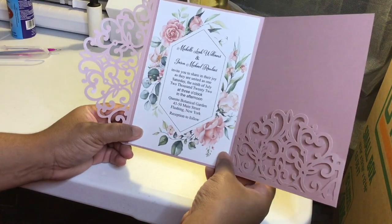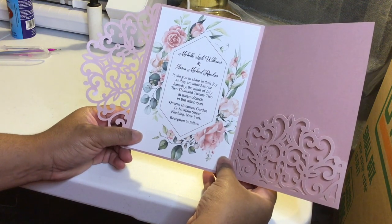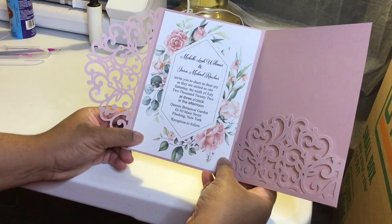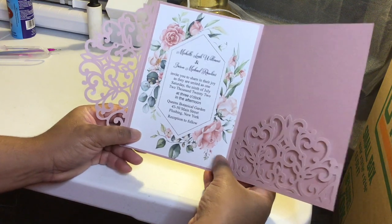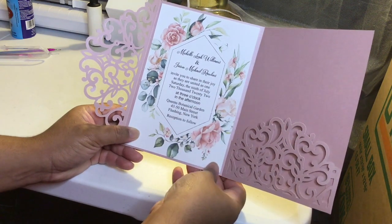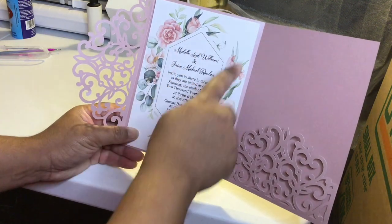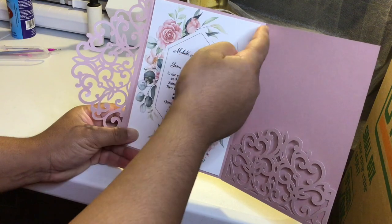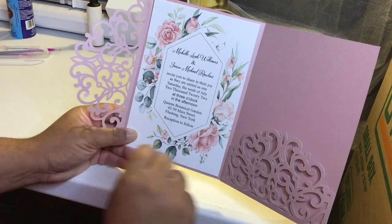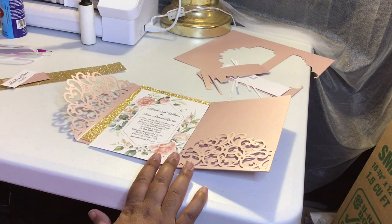So I've gone ahead and cut that down to four and three quarters by six and three quarters, and now that I'm looking at it, I think it looks beautiful — but I think it would look even better with a gold glitter background behind this white layer and in front of the pink layer. So I think I'm going to go ahead and cut this a little bit smaller, maybe to about a four and a half by six and a half, and then add a four and three quarter by six and three quarter gold glitter background just to have a little gold glitter trim around it.